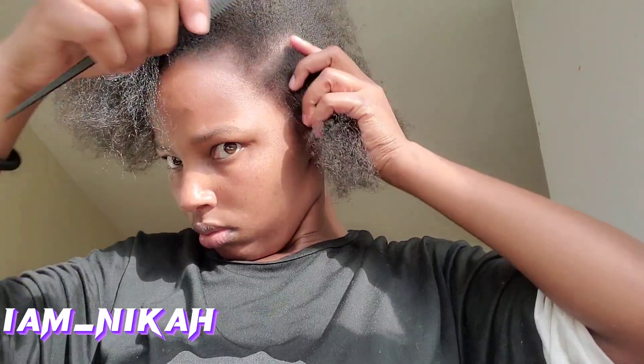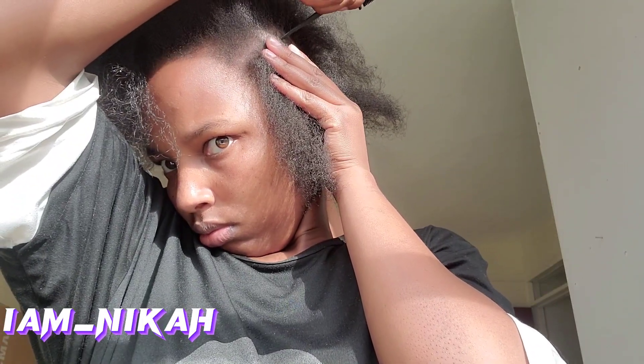Hi guys, welcome and welcome back to my YouTube channel. If you're new here, make sure you subscribe. My name is Nika and my YouTube channel is I Am Nika. In this video I'm going to be showing you how I do my lines, explaining step by step what I'm doing and how I'm doing it. Make sure you subscribe if you haven't, like the video, and hit the notification bell.